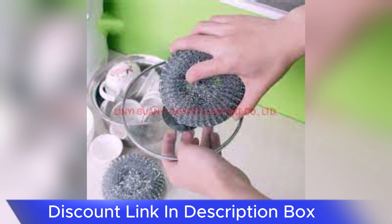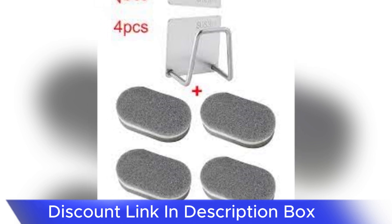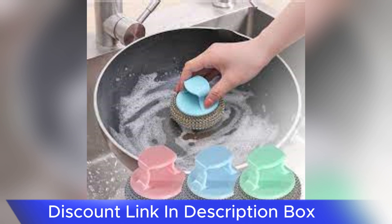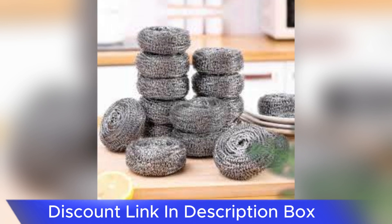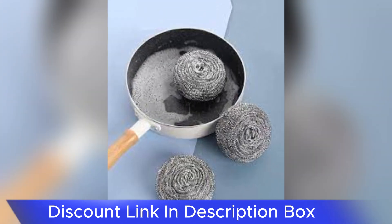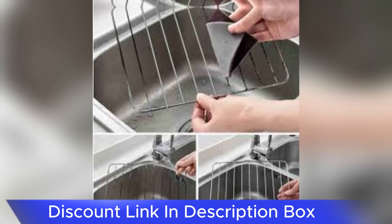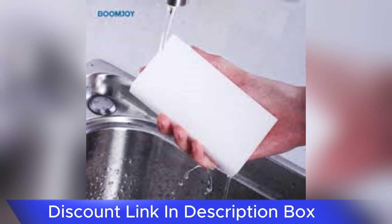Durability is a defining characteristic of the Magic Stainless Steel Dishwashing Sponge. The stainless steel mesh is resilient, ensuring that the sponge maintains its effectiveness over time. The sturdy construction also makes it suitable for heavy-duty cleaning tasks, providing a reliable tool for various kitchen cleaning needs. Additionally, the sponge is odor-resistant, preventing the unpleasant smells that can often accompany traditional sponges after prolonged use. The combination of durability and odor resistance ensures that it remains a hygienic and reliable cleaning tool.